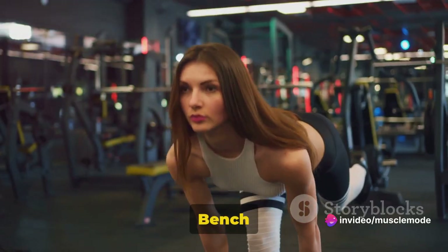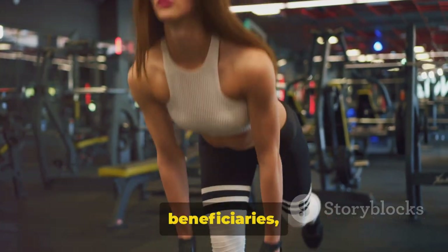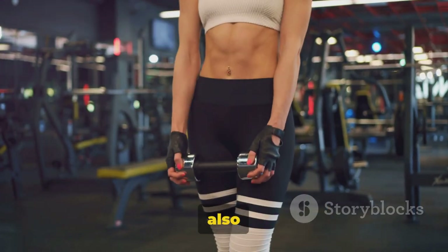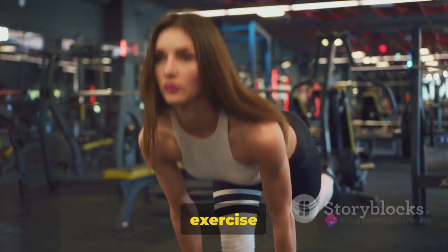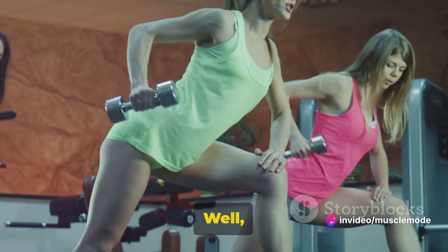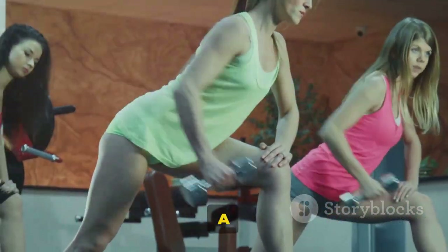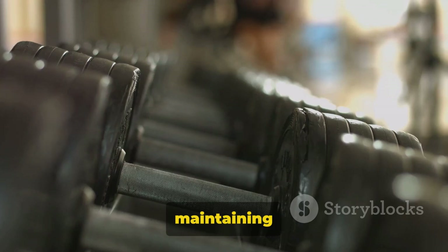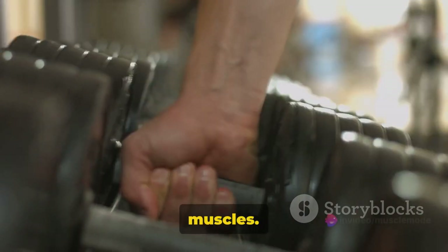The Incline Bench Dumbbell Row targets a variety of muscles. Your mid and upper back are the prime beneficiaries, but your biceps and shoulders also get a good workout. This makes it a fantastic compound exercise to incorporate into your routine. Apart from the muscle-building benefits, it also improves your posture. A strong back is crucial for maintaining good posture, and this exercise helps to strengthen all the right muscles.